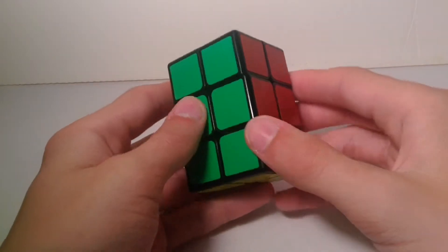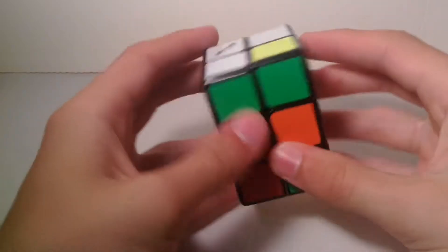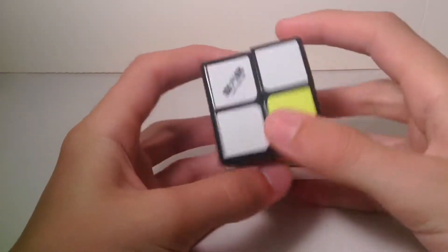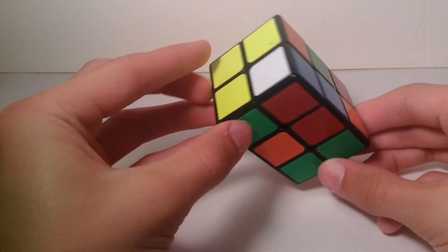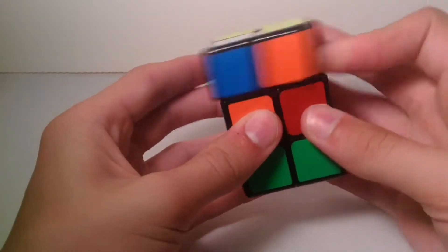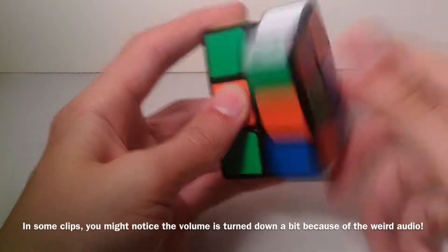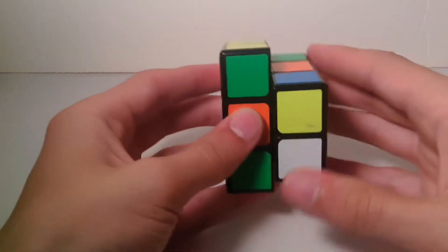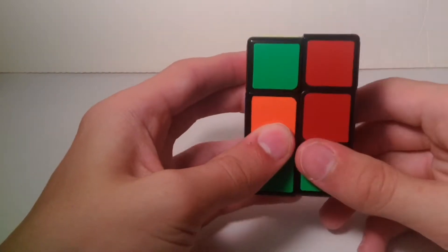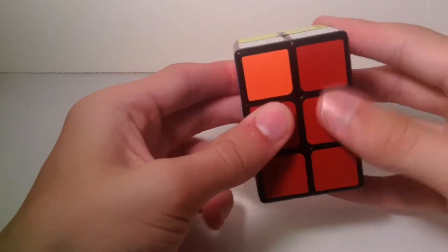First you have to scramble your 2x2x3. The first step is to build the white layer. These are the two opposite colors. One more thing — when I say R2, that means the right side twice, because there is no such thing as a single R move on this puzzle. If you do an R, it will shape-shift and you cannot turn the rest of the puzzle. So it's always R2. This is L2, this is U, this is U prime, and then D, D prime. So let's just get into the tutorial.